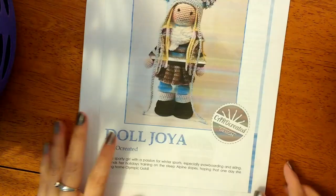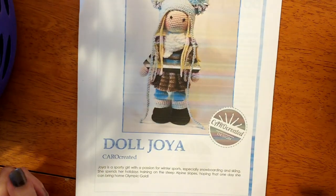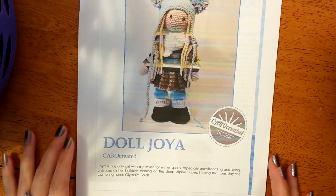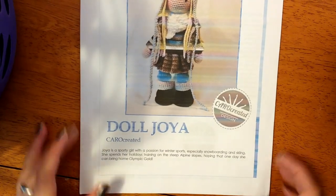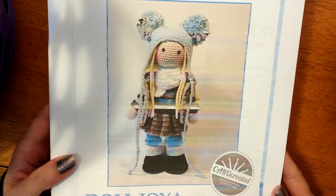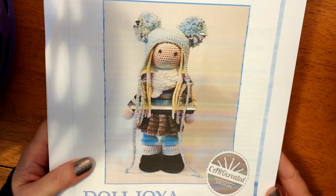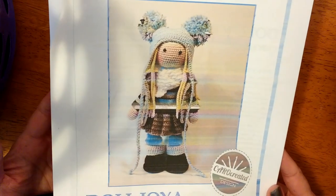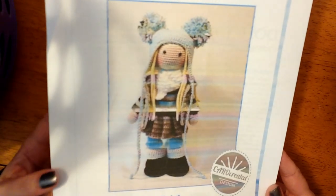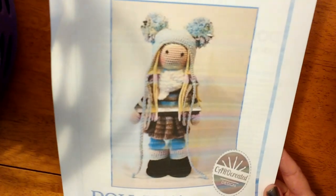One of my first projects I'm currently working on is taking way too long — and that's because of me, not the pattern. It's for the doll Joya by Karo Created, and this is the first doll pattern I'm making from her. Usually with a first pattern I'm a little slower, trying out their techniques which might be different than I'm used to, and I just have to be in the mood to do amigurumi or doll making.